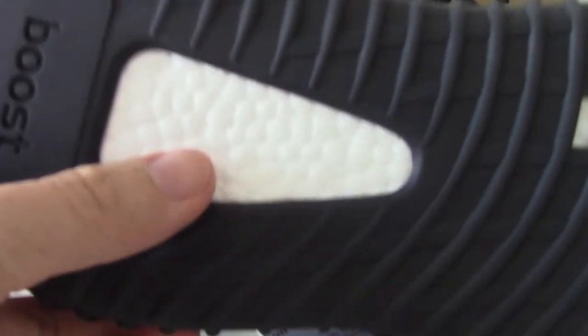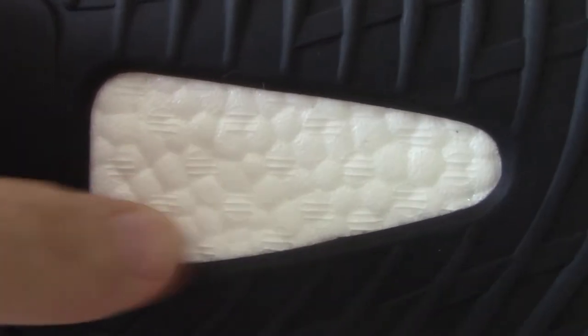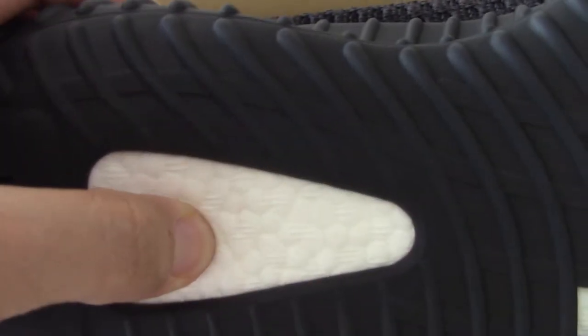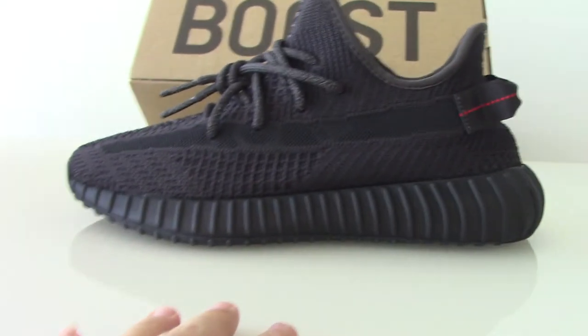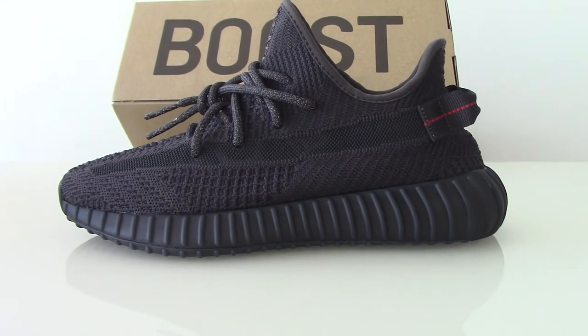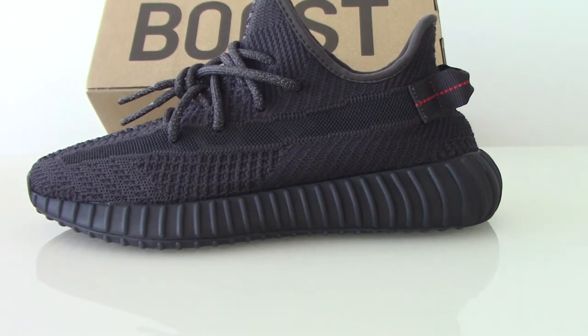You can look at the boost here — the boost pellets and the boost, very very good. Let me show the other side so you can see the boost pellets here. This is the BASF. For the shape of the shoes, you can look at the shape from this side — it's very good, right? If you get the cheaper version on the market, the shape is very ugly. You can look at our BASF version — the shape is very good.